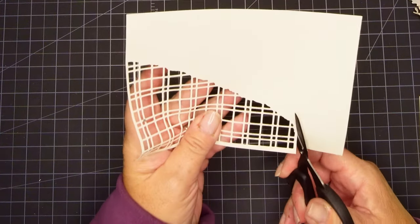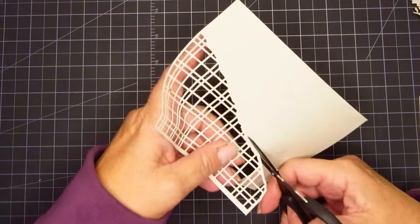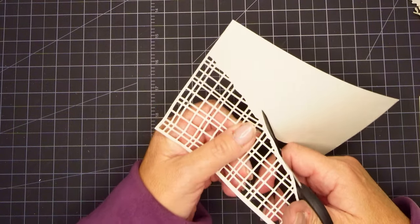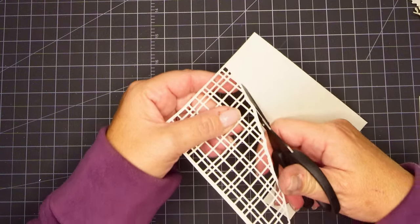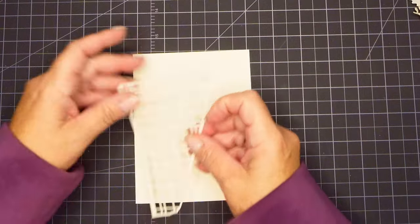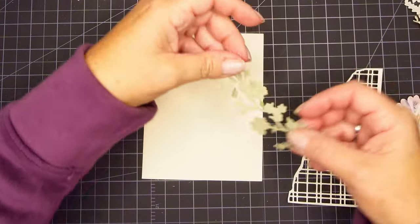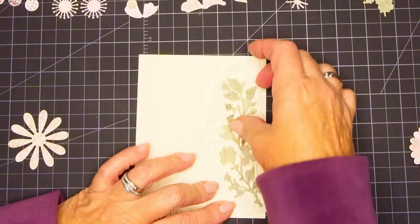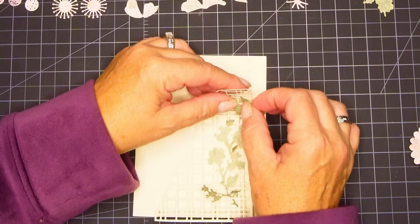I'm just using my Tim Holtz small scissors and cutting around it — don't need to be precise. Any kind of die you have in your stash would work for this. I was just looking for something to put the flowers on or maybe put some green under or over it. The white against the white is hard to see but I tried to darken this up a little bit so you could see it a little bit better.